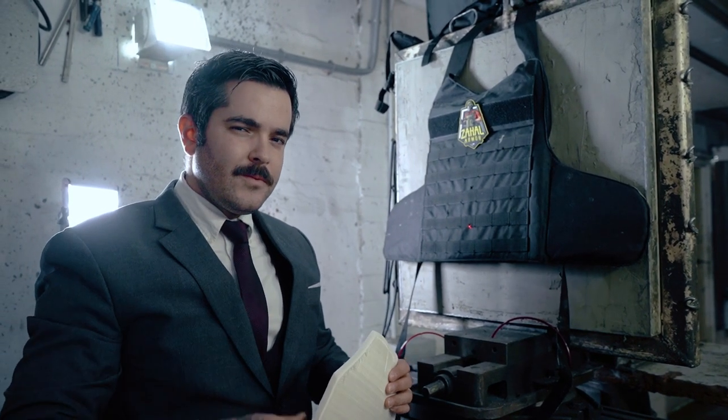This is the Masada backpack. Thank you very much for watching and I'll see you in the next video.